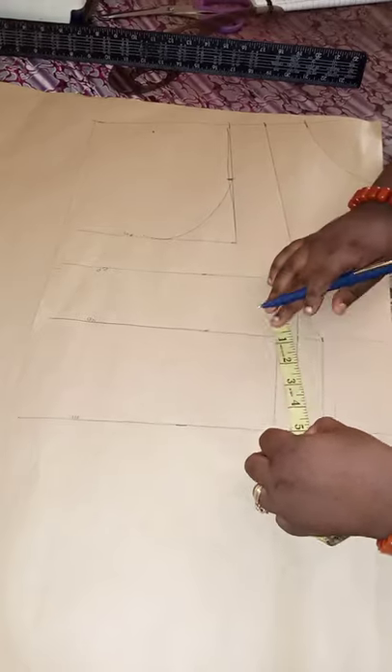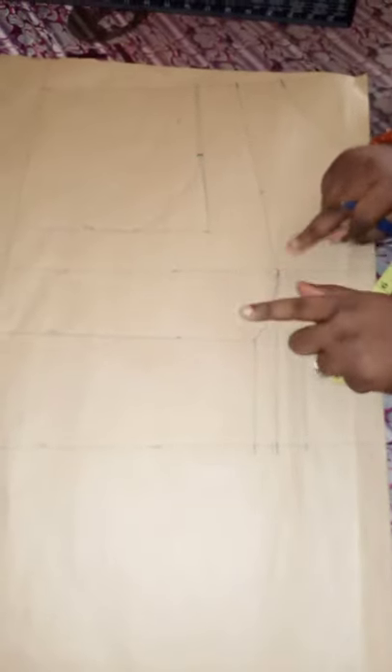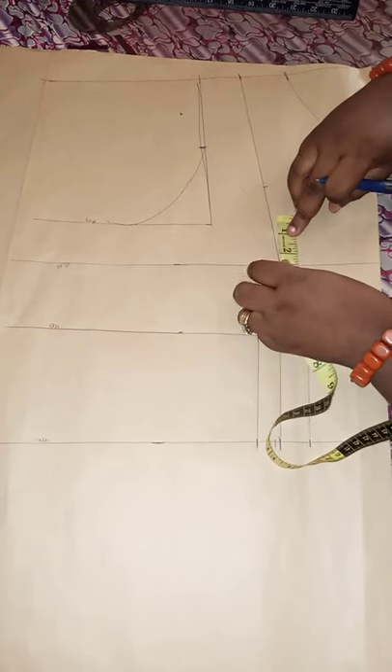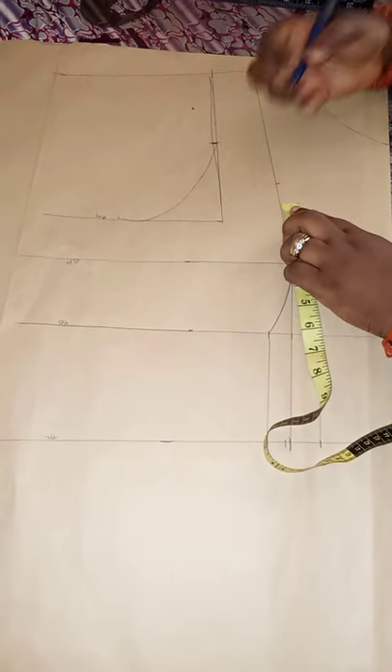After connecting the lines to the bust point, the bust measurement is 10 while the underbust is 3, which means the difference between the two is 3 inches. So from this bust point we'll be marking up three inches. This now depends on how low you want your sweetheart neckline.